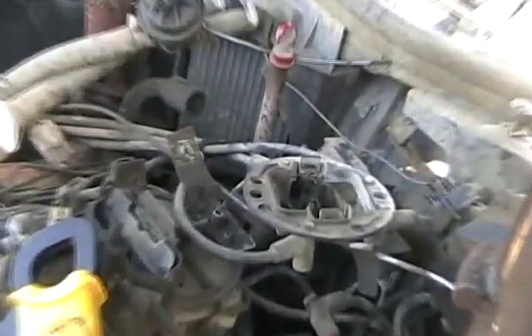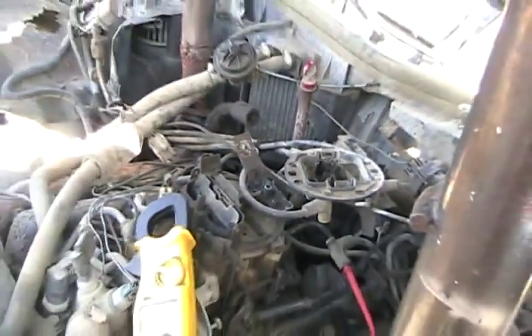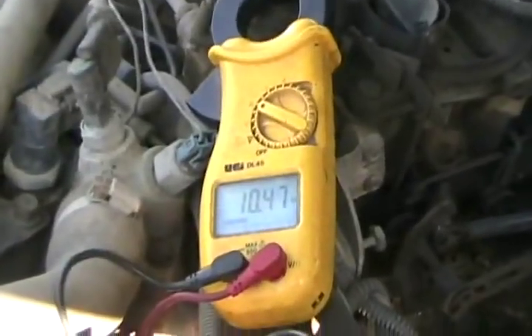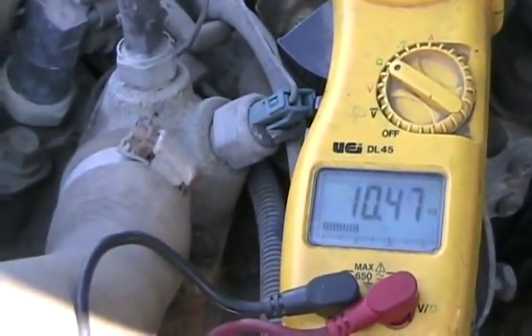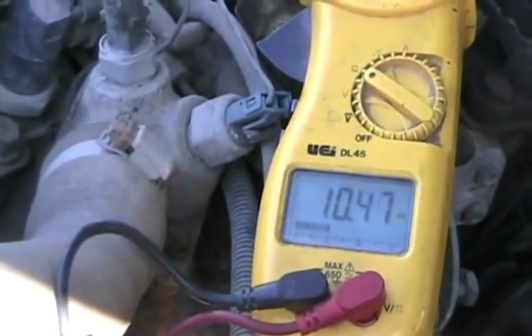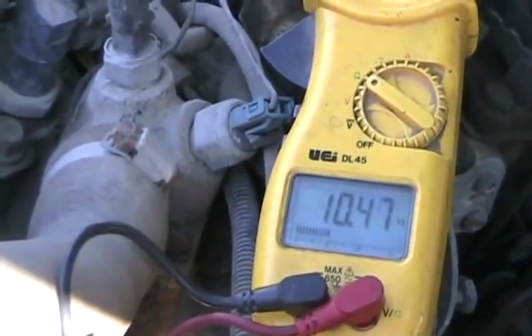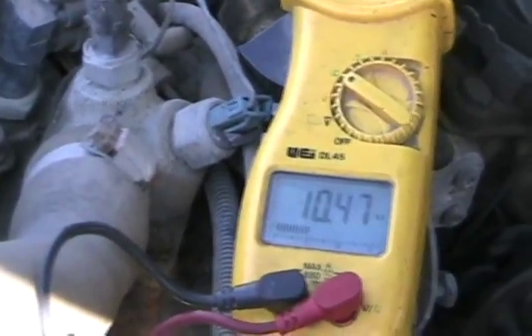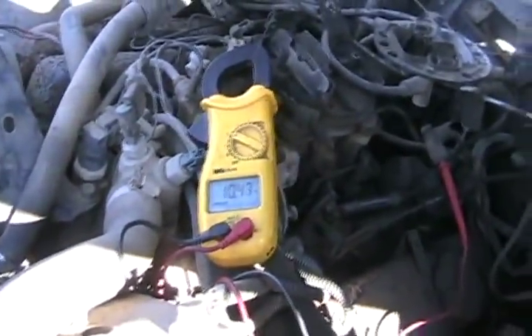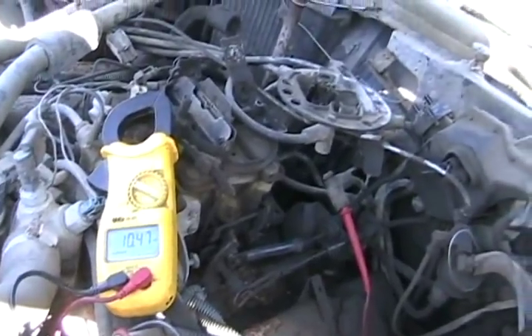I've got the wires off the cap, but they're still attached to that plastic thing so I don't lose their firing order, even though the firing order for small block Chevys is 1-8-4-3-6-5-7-2. I've got my ohmmeter out to measure resistance. Number one is unplugged — probe in each end — and we're getting a reading of 10.47K, that's 10,470 ohms. That's not great. I consider a wire good if it's under 12K, but that's not great. New wires have a reading anywhere from 3,000 to 6,000 ohms. Good thing I've got some spiral wires around in case any are worse than that, so now I've got seven more to check.